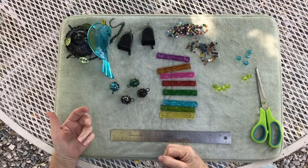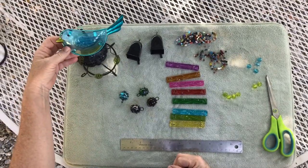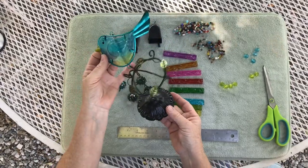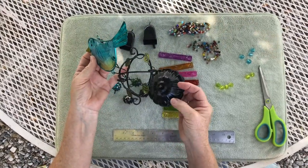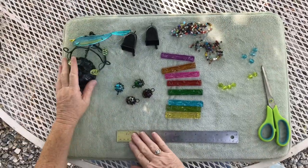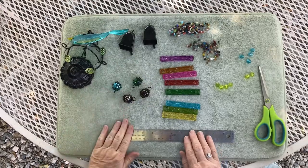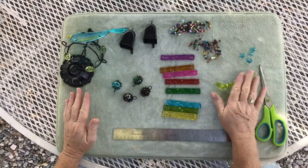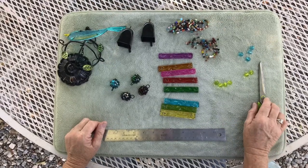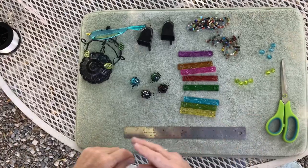Hello everybody, today I'm going to show you how to put together the adorable bird wind chime. It's made of metal and glass. When you get your kit, it's going to already have the top part and the bird attached. The rest of your kit includes the glass chimes, four balls, two bells, beads, and some other beads. You will need a ruler and a pair of scissors, and you'll also have the monofilament, which is fishing line, in your kit.